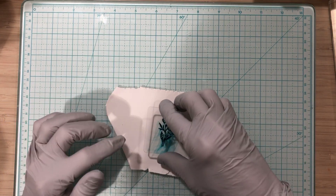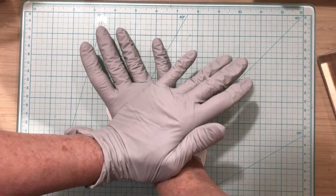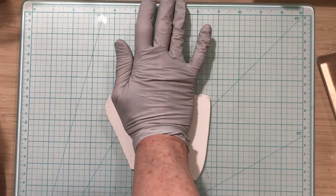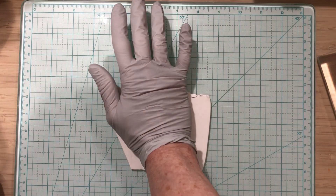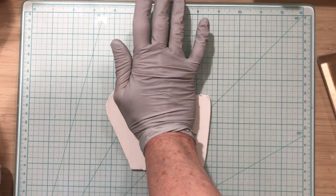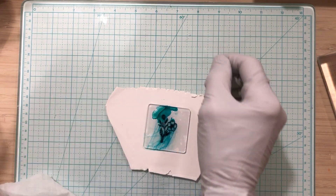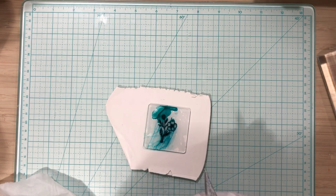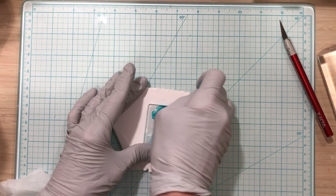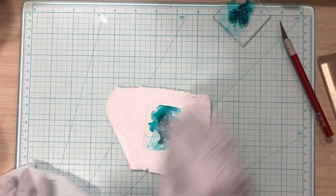I put it down and pressed as hard as I could, standing up to put pressure on it. You see how the ink kind of decides it's going to come out — don't worry about it, that's just what it does. This is a messy technique but I want to make sure I get this flower onto the clay. You can use an exacto knife to pick it up; I use my fingertip — it has suction because of the ink.